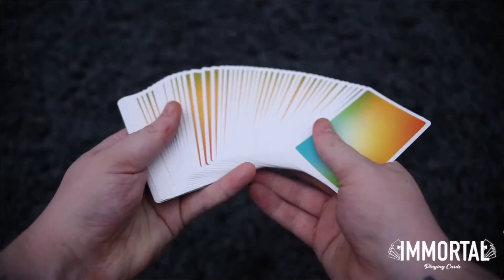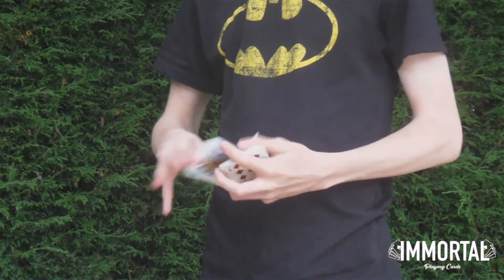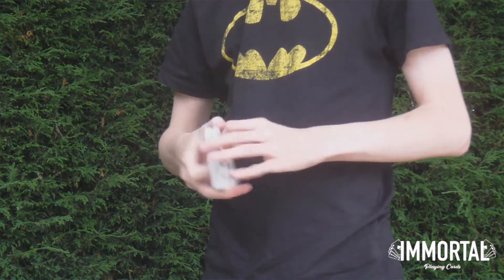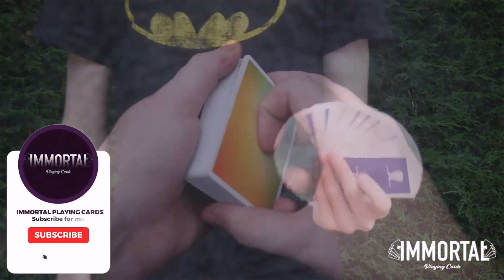Hi everyone. Before getting into this tutorial I wanted to give a huge shout out to the person who invented this flourish. This person is called the Cactus Boy on YouTube. I've followed him for a long long time and he's always got some amazing content, so there is a link in the description if you'd like to check out his channel.